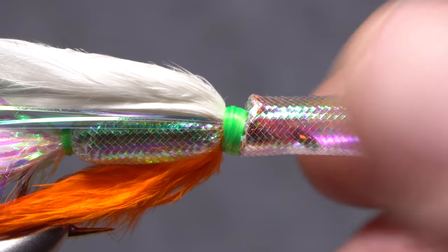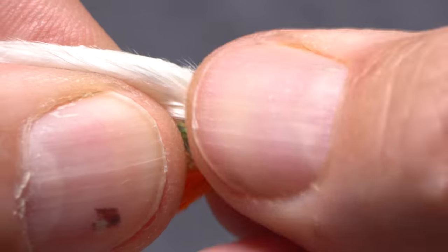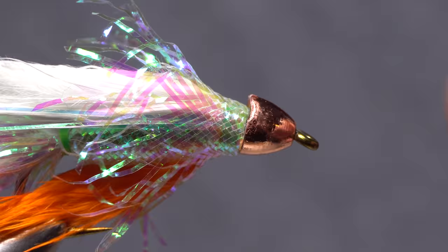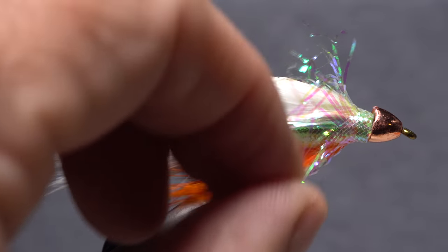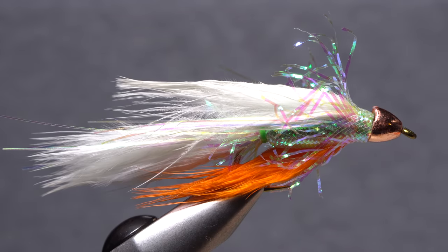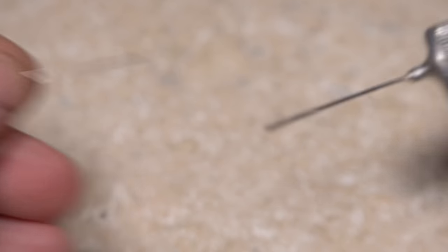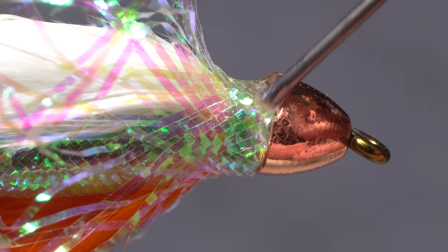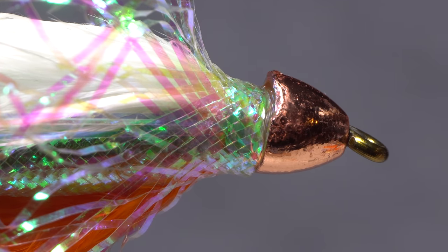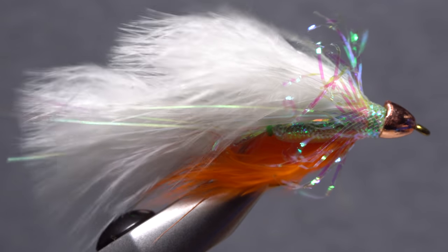Now for the fun part — push the mylar tubing back over the conehead and the thread band. It should fray a bit in the process to produce a flashy little collar on the fly. The fly should now look something like this. Although not essential, I like to apply a good coat of Sally Hansen's to the mylar tubing at the back edge of the cone to help stop that portion from fraying.